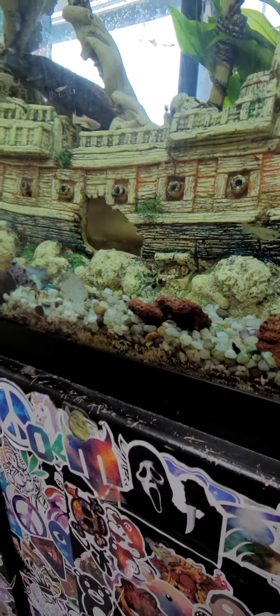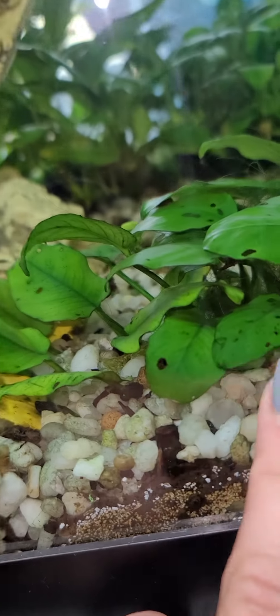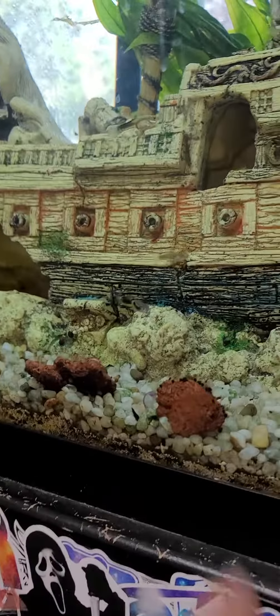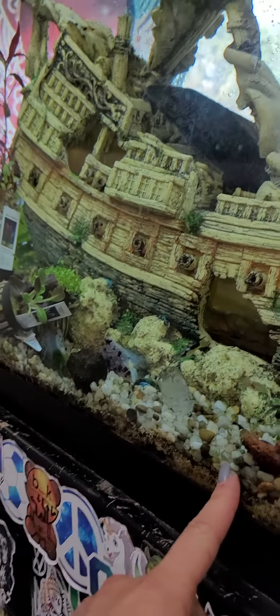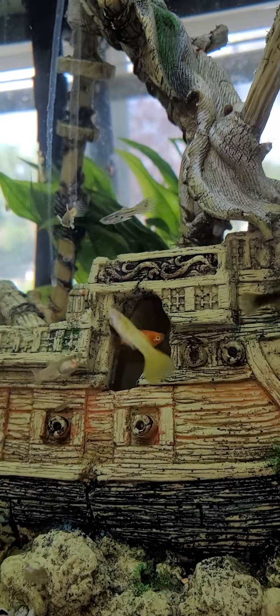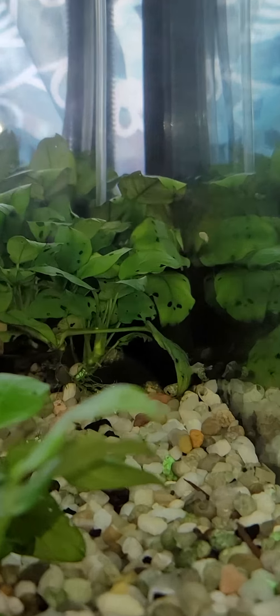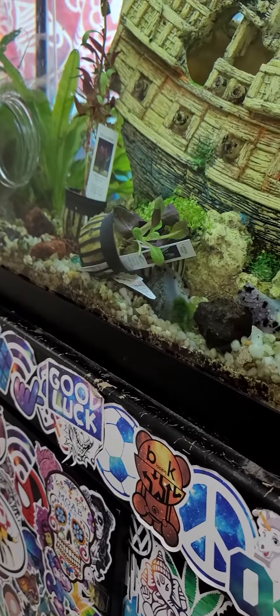Let me show you my current aquarium. Underneath this layer of sand is actual organic dirt for the plants. But if you notice, a lot of my plants are having nutrient deficiencies — which is really weird because there's a large bioload in this tank: a lot of fish, shrimp, and other stuff, plus plenty of light in front of a window. So there's a lot of stuff for the plants to eat, but they're not doing too good. That's because a lot of the nutrients are not getting through the gravel and sand into the dirt to reach the plants.